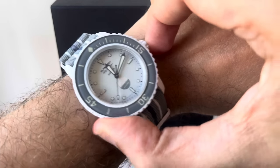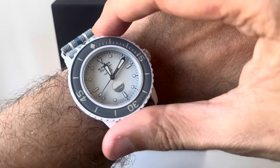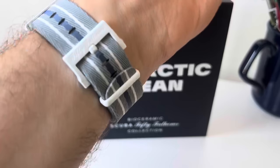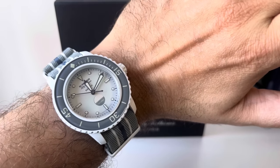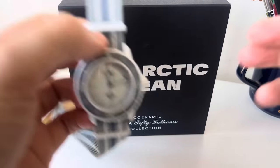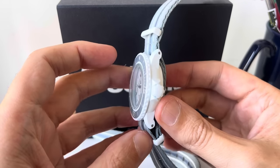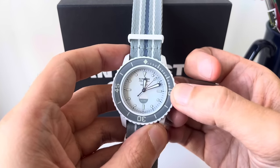The two polar ocean editions don't have dates on them — that's the reason for the ghost position. There's a nicely sized NATO strap. Let me take it off so you can see it in all its glory.